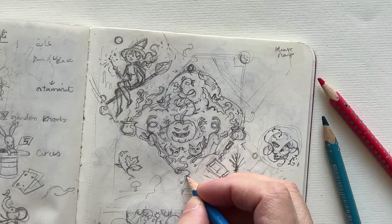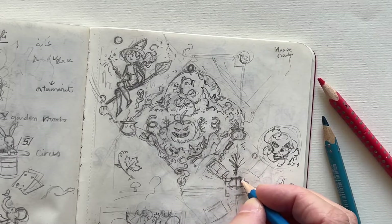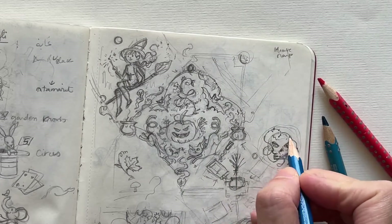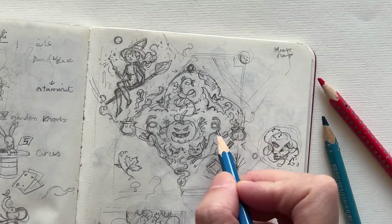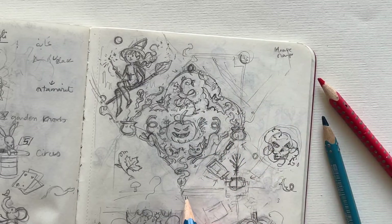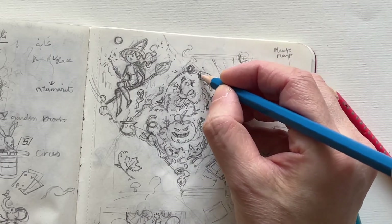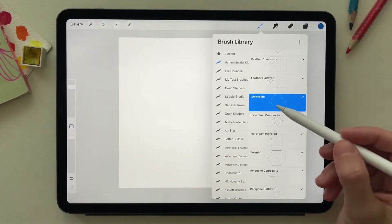All designs start with a small sketch. I add extra elements to see if I can put them in or remove elements from the shape I created. All adjustments will be made inside Procreate — I go to the pattern builder kit.